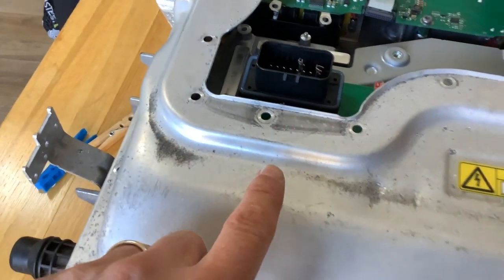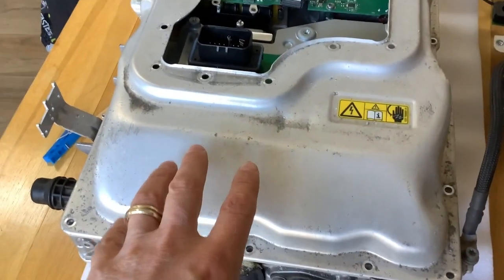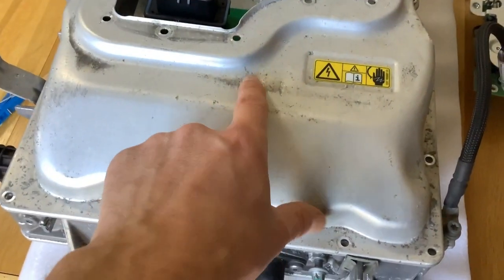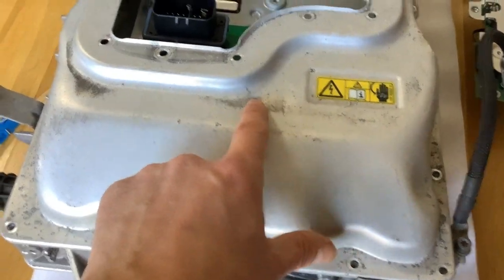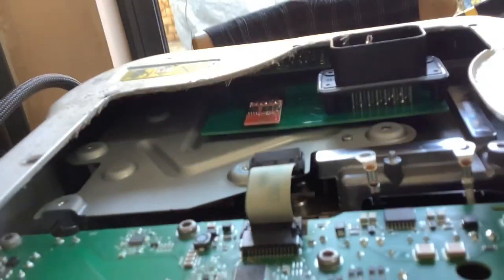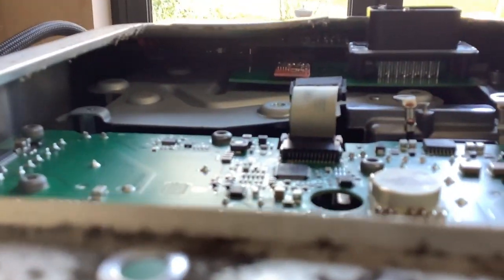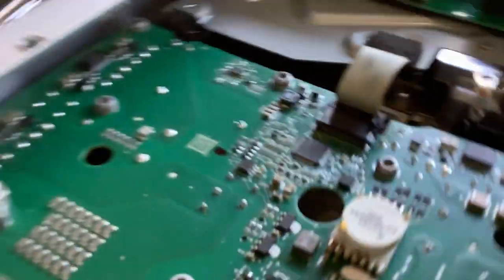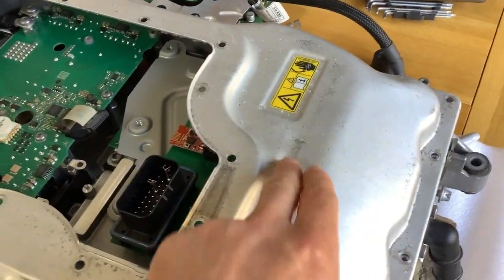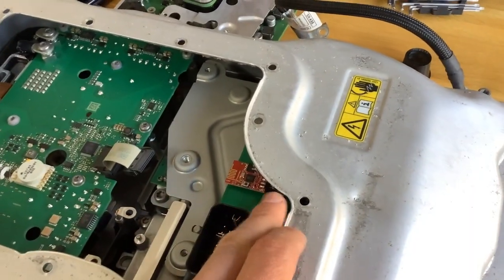I'm just checking that the case fits back onto the board without any problems. There are a couple of little dents here. I'm not sure if we're going to be able to see, but it's super tight in there. So I'm just going to knock this out a bit, just to make sure that I've got clearance to the board underneath.